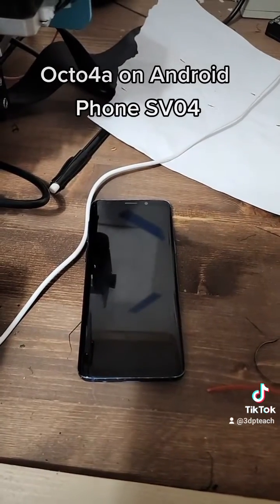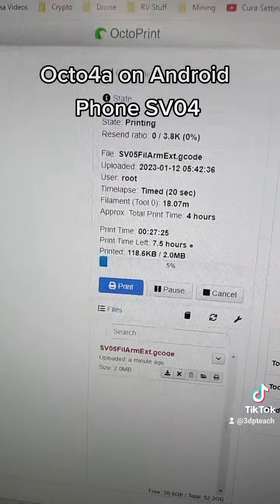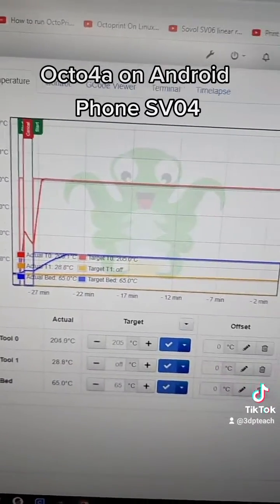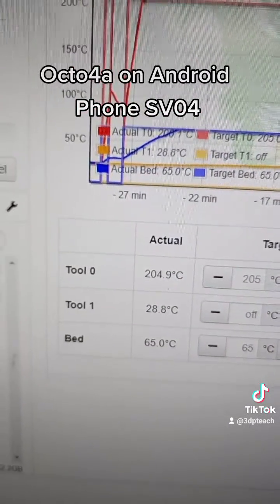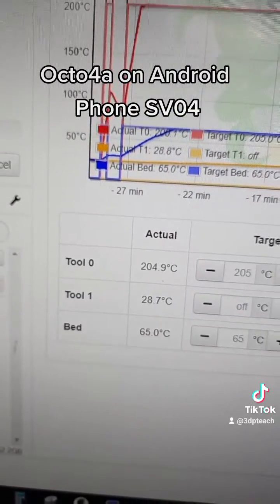I still have one more extra right here. Here's the screenshot on the computer logging in — it's really nice. Just have to remember on the SV04: tool 0 is nozzle 1 and tool 1 is nozzle number 2.